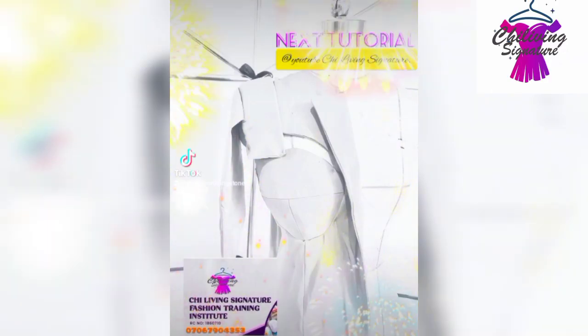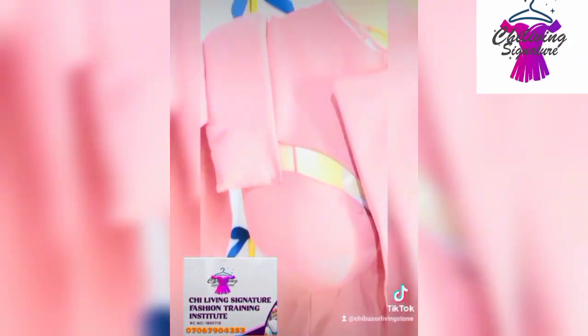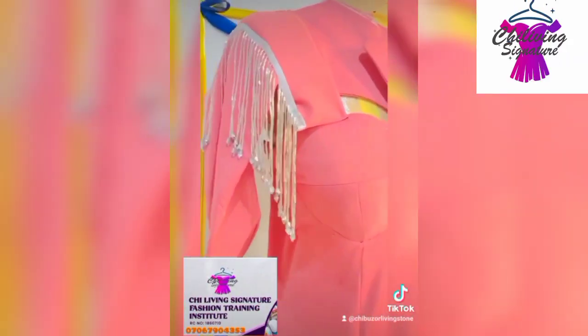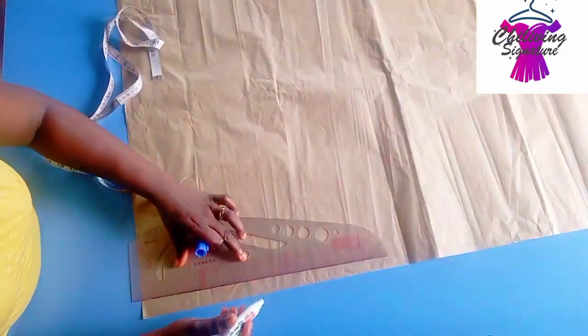Hello, welcome back to today's tutorial. So guys, I've seen the thumbnail — yes, a beautiful corset bracelet. Let's quickly get started.